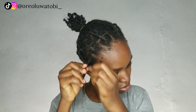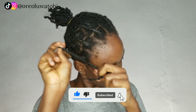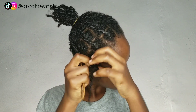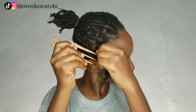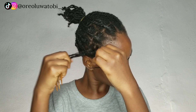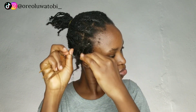I'm going to take down one braid and show you how I went about it. To make it easy, I made sure my braider twisted — not braided — the ends all the way through. If she had braided the whole thing through it would have been very difficult to take out. So I just had her braid the roots and twist the ends so it would be very easy for me to remove. If you hate taking down your hair, consider this method.